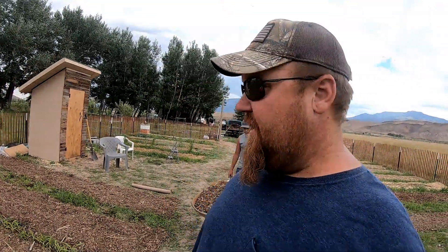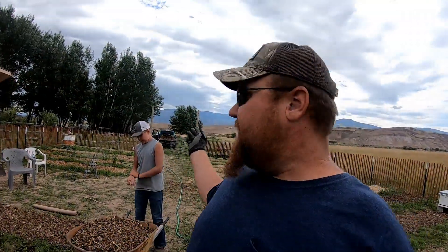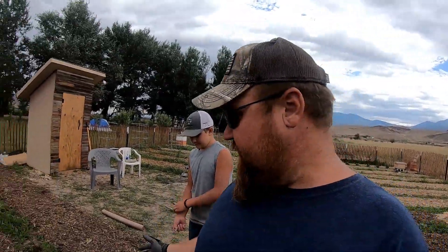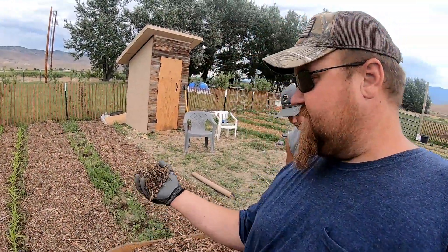Hey guys, welcome back to the Dustin Dean Homestead Outlaw Channel. Today we are working in the garden. Me and Mama Dean went out and explored and found a place that most towns have — a dump site for wood chips. We got the little pickup truck loaded up with wood chips, and this is what we have.